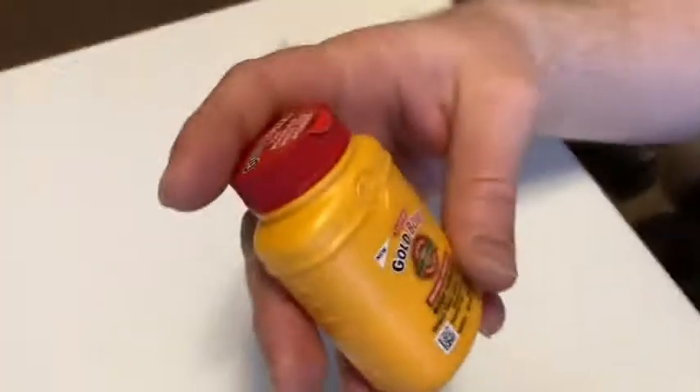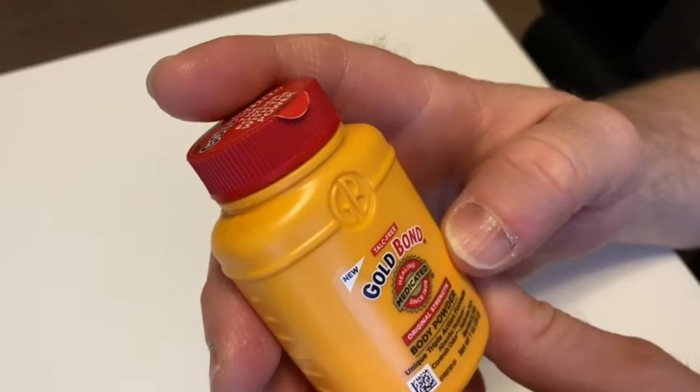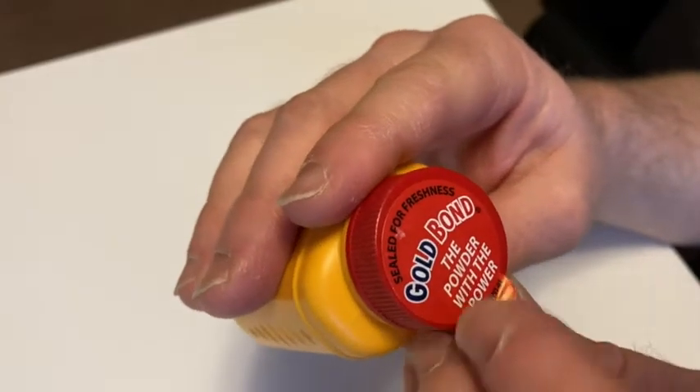It sometimes seems to help, so it's just one of those things that's good to have around. I'm going to go ahead and pan the camera down so we can get a closer look at this bottle. This one is talc free, it says. Original strength body powder, unique triple action formula. It says, sealed for freshness — the powder with the power.